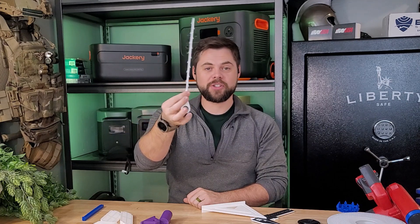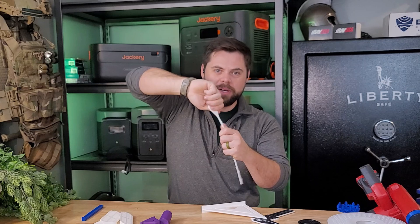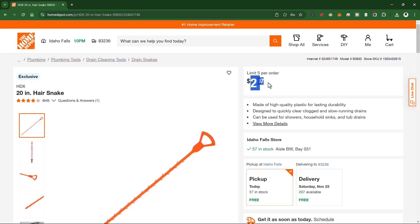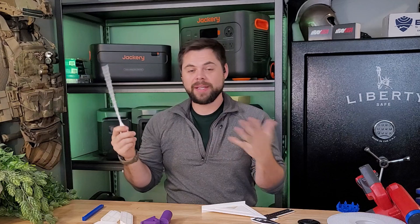Even if I've got a clogged drain, I 3D printed this hair catcher for drains. You shove it down into the drain, spin it around, and it grabs all the hair and pulls it out. This cost me about 18 cents to make, and look how flexible it is — it doesn't break or have any issues. A super simple way to clean the drain.